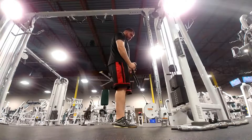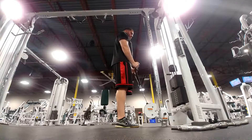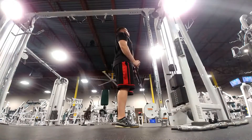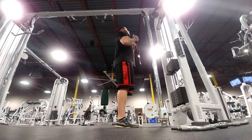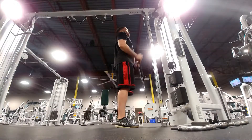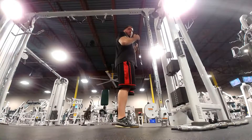Today I grabbed the rope, put 35 pounds on it, and did curls. I did three sets of 15 and gave myself a 10-second break between sets.